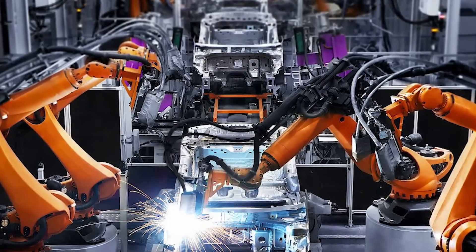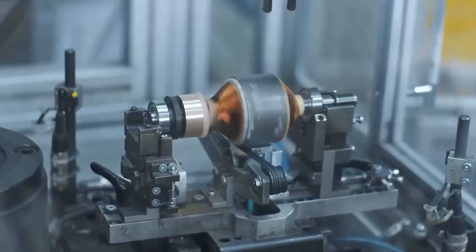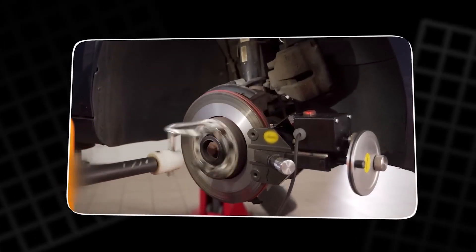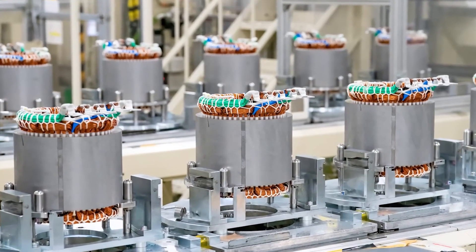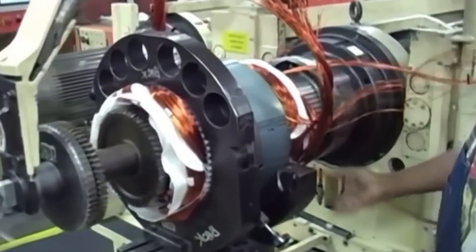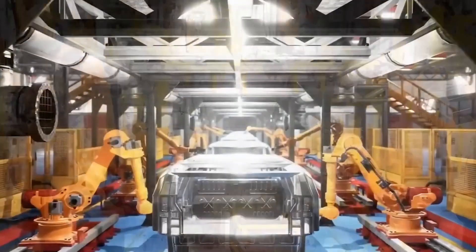This $850 price tag is the killer blow, and it's only possible because of speed — not zero to 100, but units per hour. This new hyper-robotized line is designed to stamp out these motors with a speed and precision that traditional automakers, with their human-centric assembly lines, can't even comprehend. It's a manufacturing moat a mile wide, and Tesla is the only one with the drawbridge.